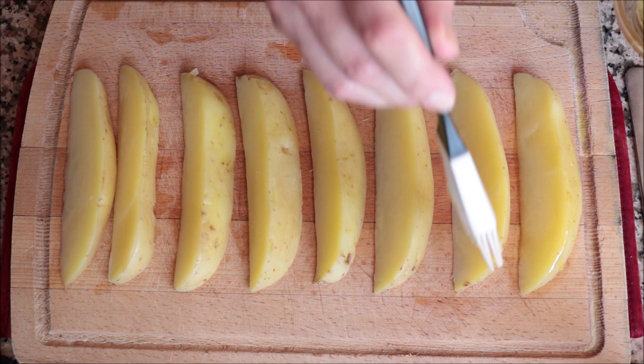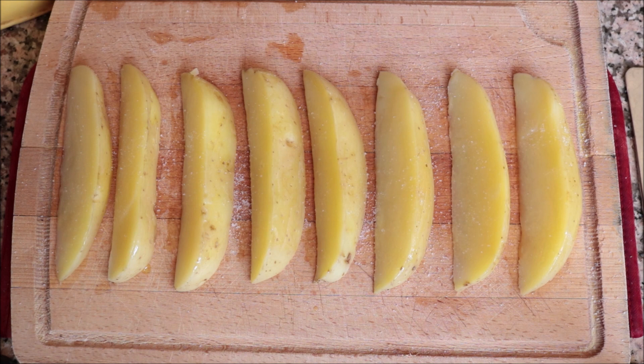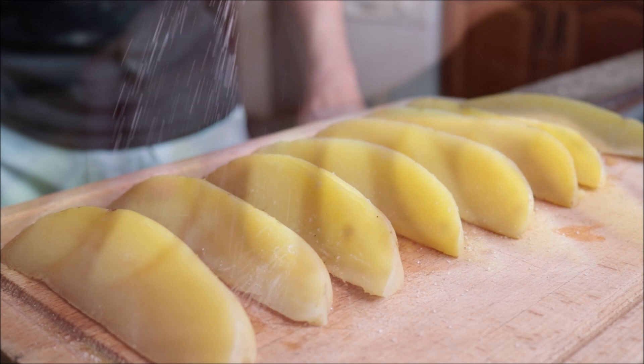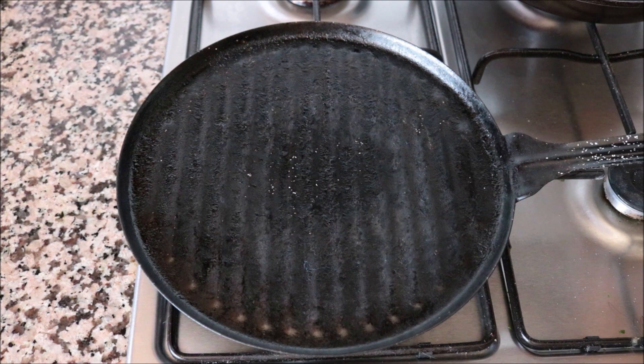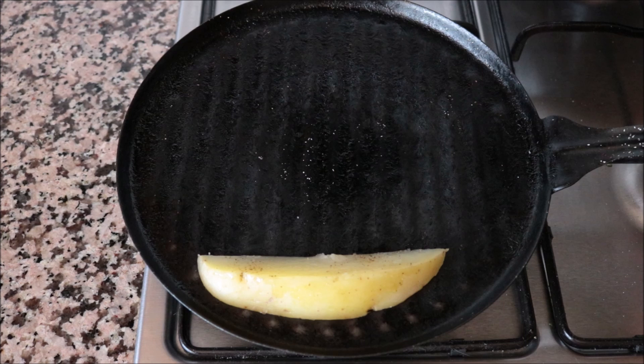I'm going to brush a kiss of extra virgin olive oil on top of each potato wedge and season them with sea salt and freshly cracked black pepper — make sure you do this on both sides. Now let's start grilling up our potato wedges. I'm going to grab a large grill pan and heat it with a medium heat, and after heating the pan for two to three minutes, start adding the potato wedges into the pan.